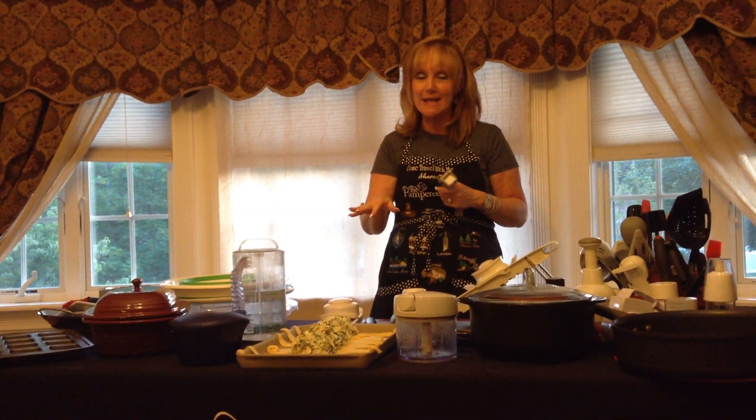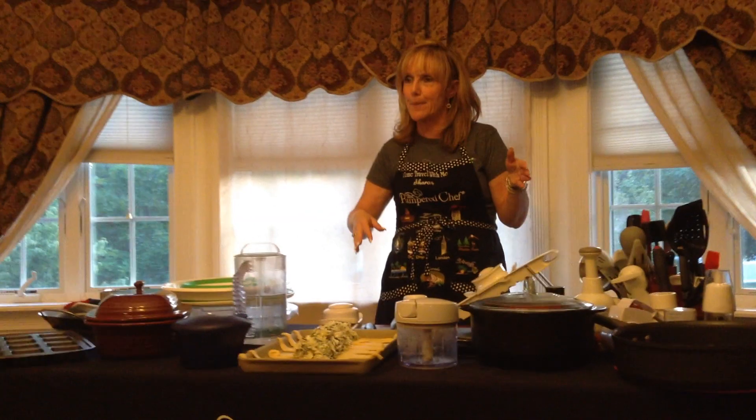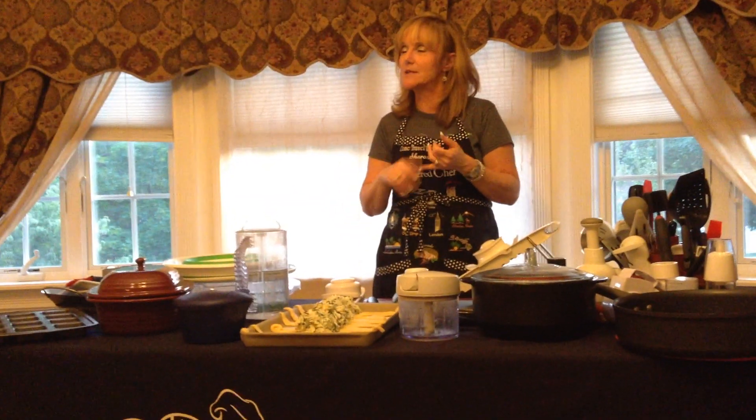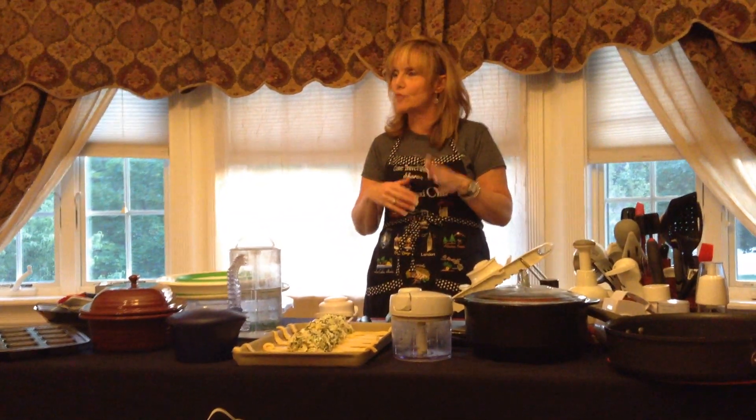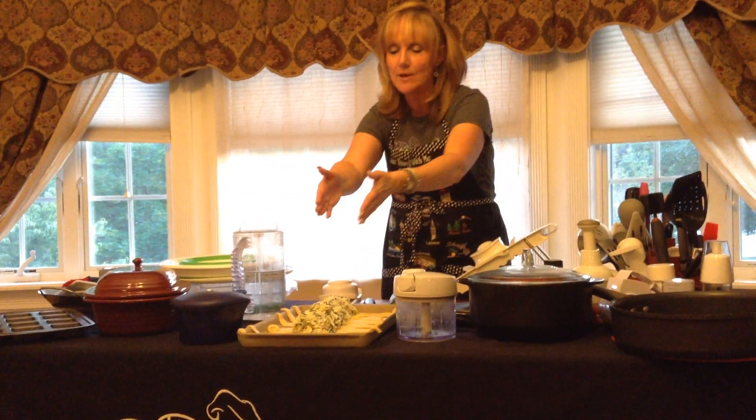So I used one clove of garlic, then a little bit of fresh pepper and some mayonnaise. So it's spinach, feta, artichoke, a little shredded mozzarella, a little fresh garlic and a little pepper — and I mixed it all together. Then I laid it right down the center of the crescent rolls.